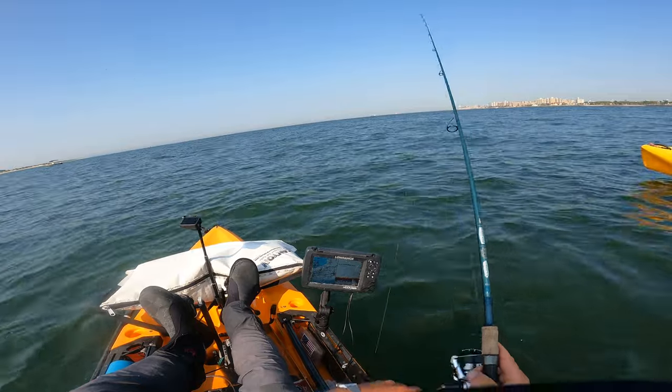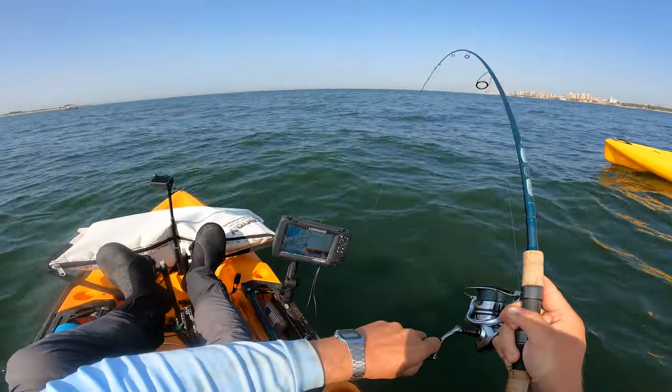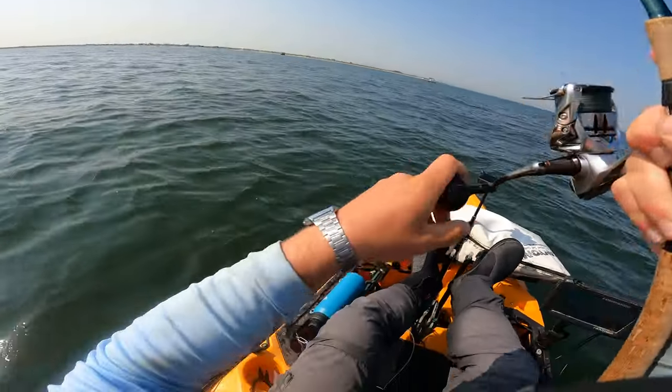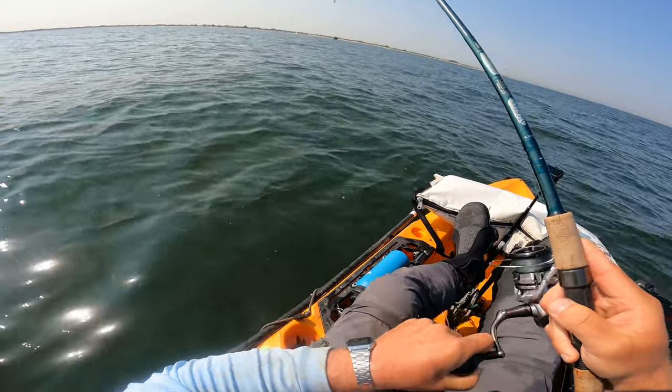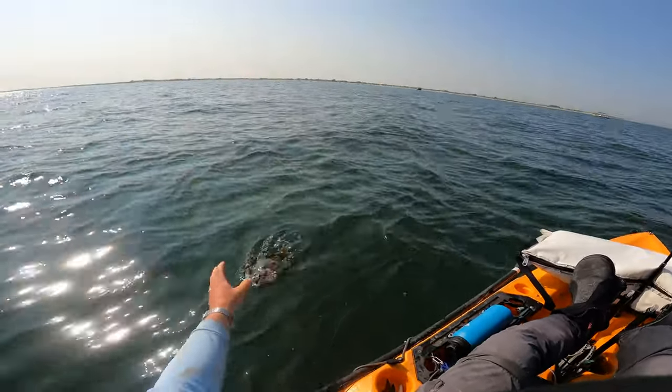I don't know if that was a fluke - it wasn't a sea robin, I know that. Came back. That's a fluke - it's not huge, but it's a fluke. A little washcloth.